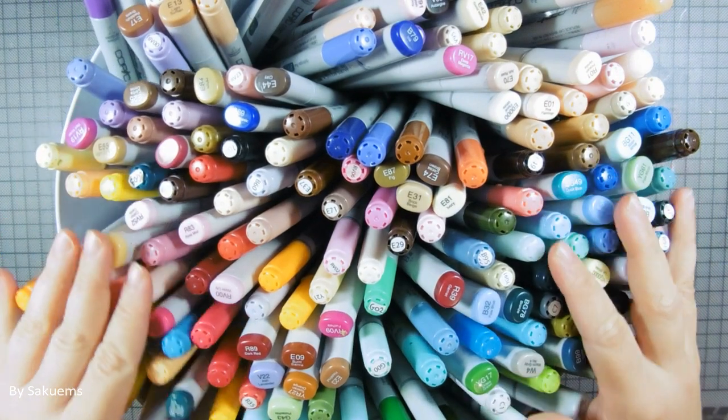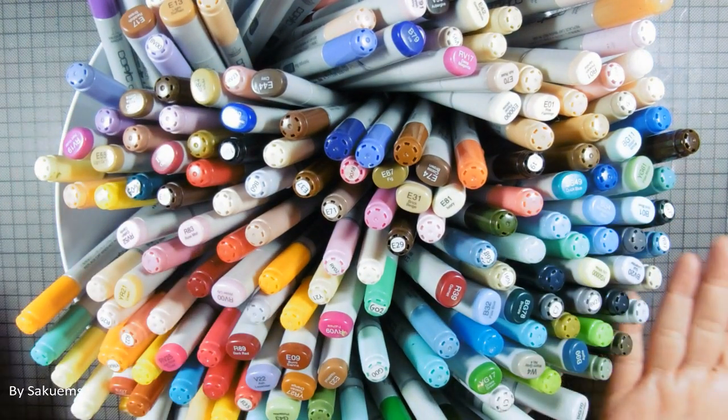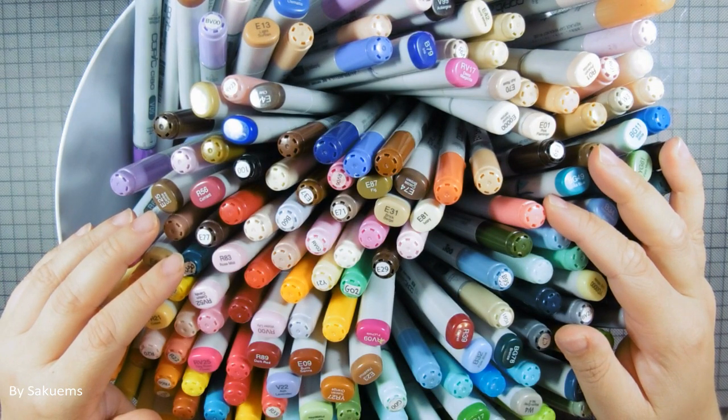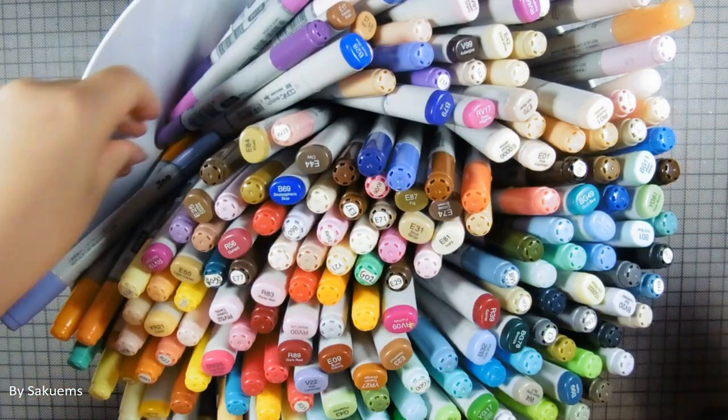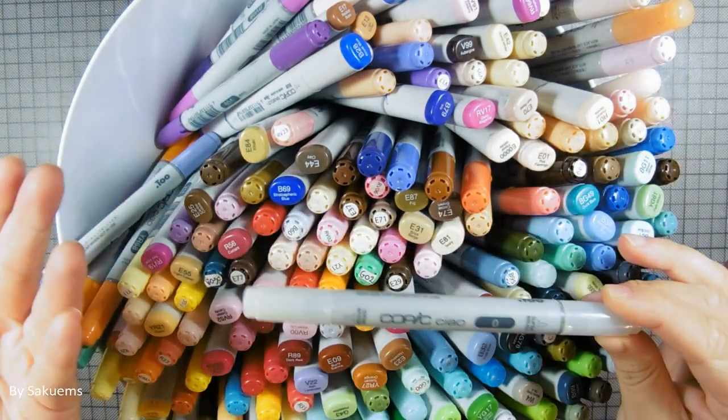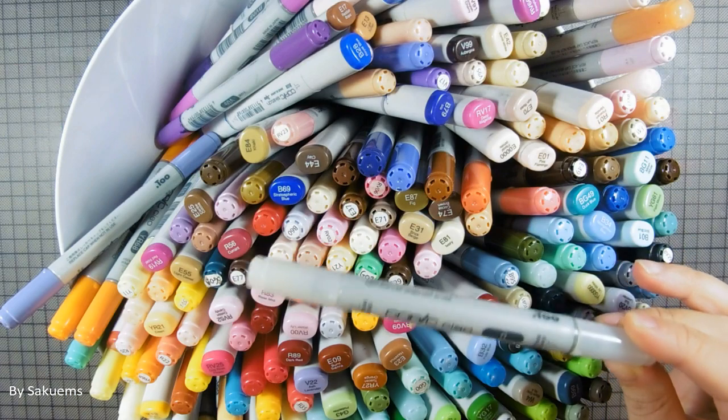I have all my markers right here in this giant salad bowl because I just have a lot of markers, so I needed to have them in some sort of container. I will use the colorless blender if I have to, because this is just pure alcohol — it doesn't count as a colored marker.